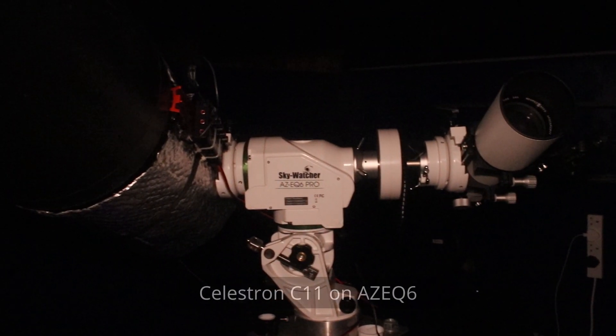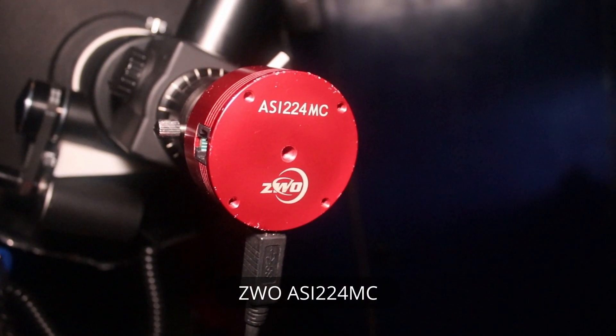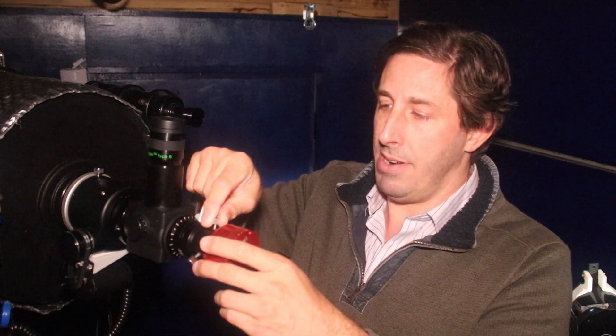This is my Celestron C11, which I use for my lunar and planetary imaging. It's a compact design but still has quite a serious aperture. That's the ASI 224 camera — it's an affordable camera and we don't need a really big field of view for imaging the moon and planets. Craters are small, Jupiter and Mars are quite small in angular size, so you don't need a very big chip.